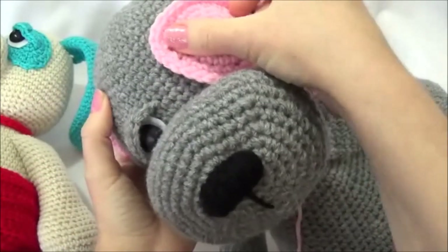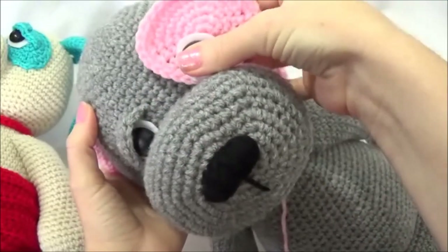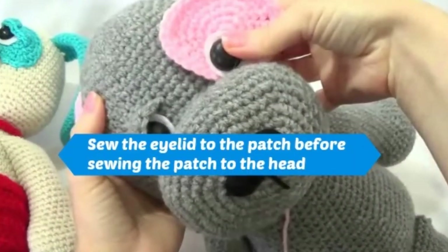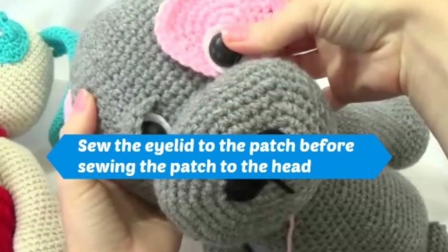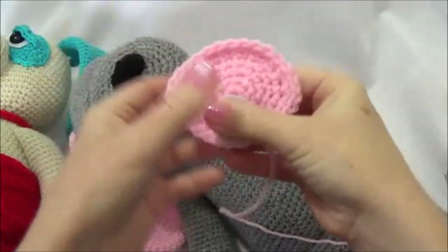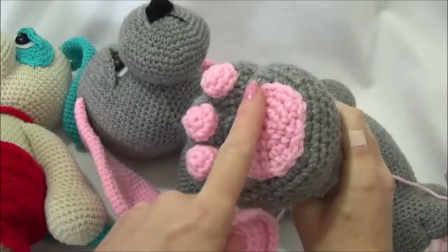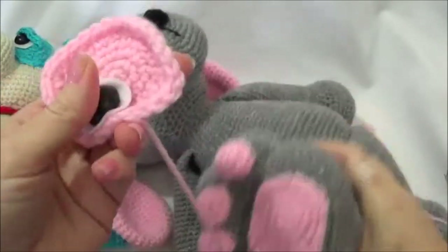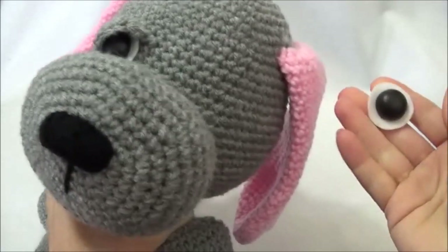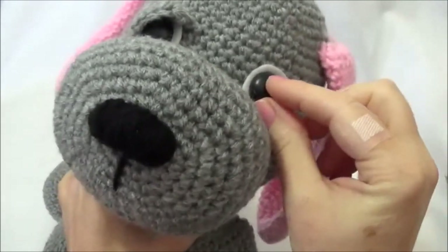Attach the safety eye to the patch, just make sure it's in line with the first one, and then you'll sew around the patch the same way I showed you how to sew around the paw pad — sewing on the inside edge. For this guy, I'm just doing two safety eyes without the patch, and I glue mine in using hot glue.